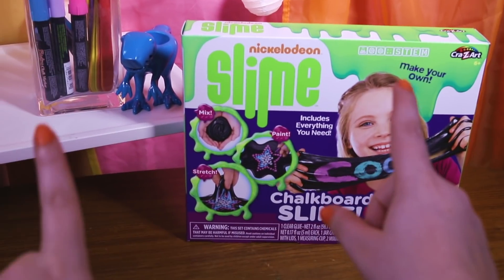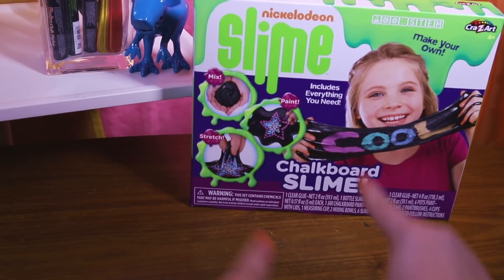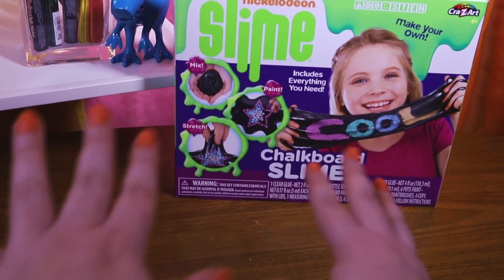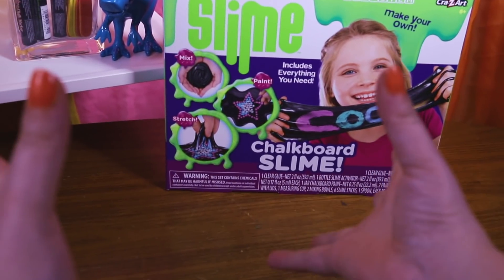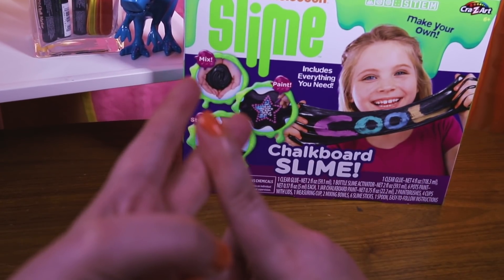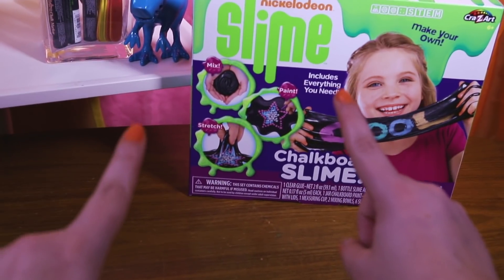Hey sneakers, today we're opening up another Nickelodeon slime kit. This one is the chalkboard slime, which I am really excited about because you can make it as awesome as you want — you can write your name, you can draw a cute doodle on there. The possibilities are endless, so let's get started!